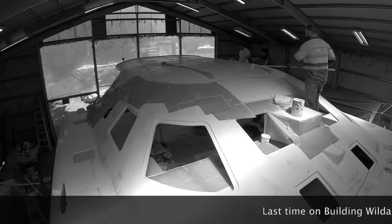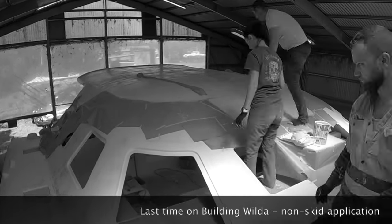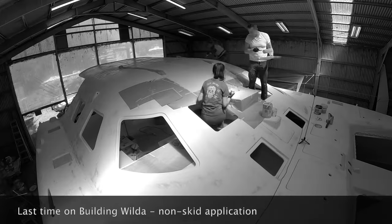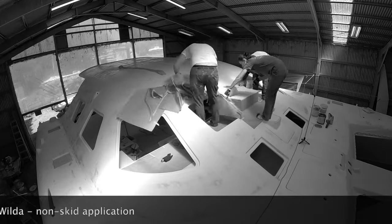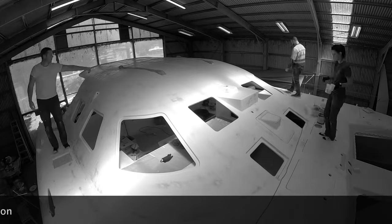Last week we applied the anti-skid on the salon roof. We rolled on a thick primer with a textured roller and then sprinkled a non-skid aggregate. Now it's time for top coat, which will be sprayed by Chris, our professional painter, and then we'll get to see Vilda with the final roof color.